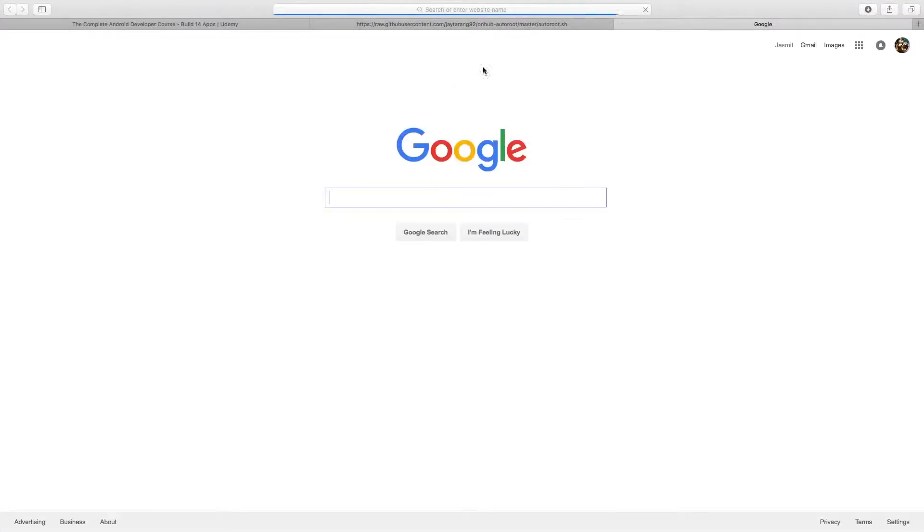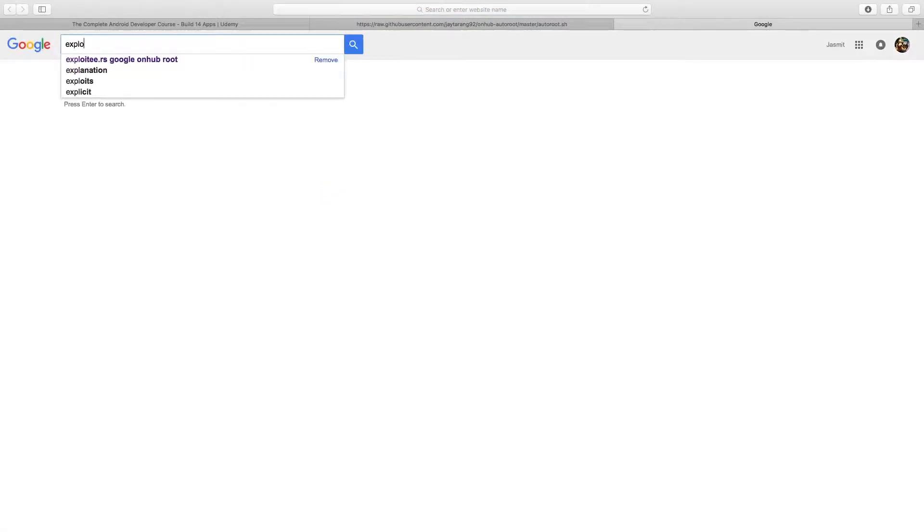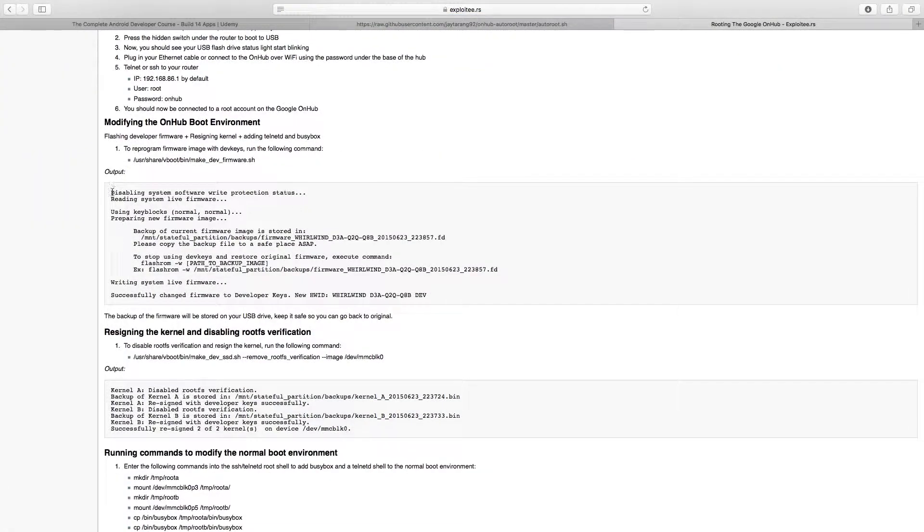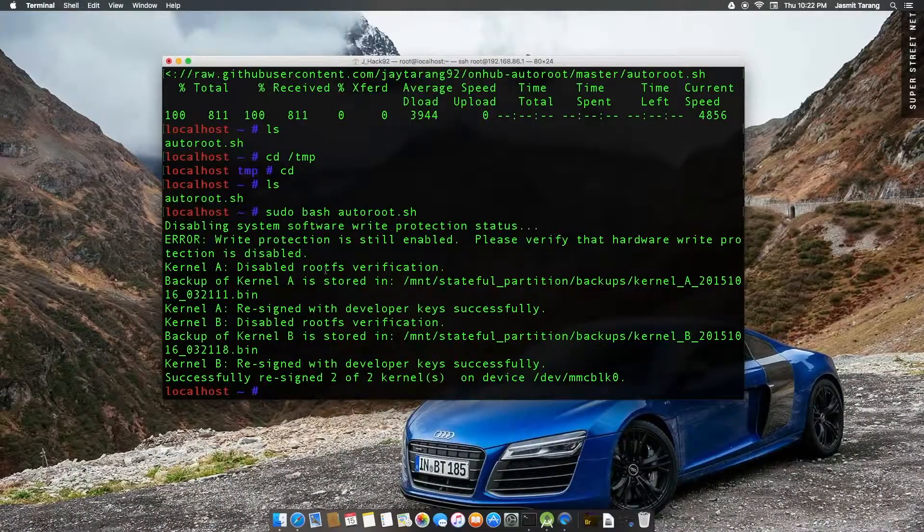If it worked for you, you should be getting an output like this — it's the Exploitees Google OnHub. You should be getting this right here — 'reading system live firmware.' It could be possible that my USB is write protected, but I'm not sure. So we'll see about that.